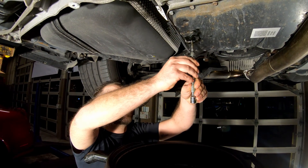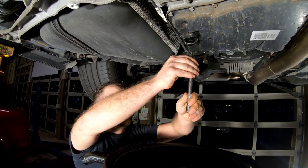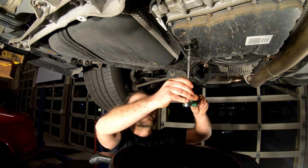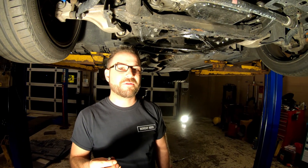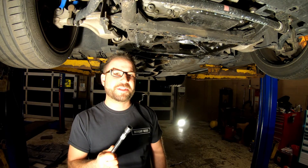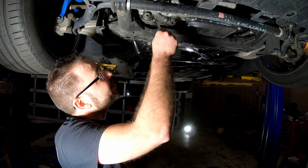Now we're going to reinsert the level tube — it just needs to be snug. On the front differential, again a 10 millimeter hex, but this time we're also going to need a six inch extension to get to the fill plug. We started by breaking loose the fill plug and then the drain plug.